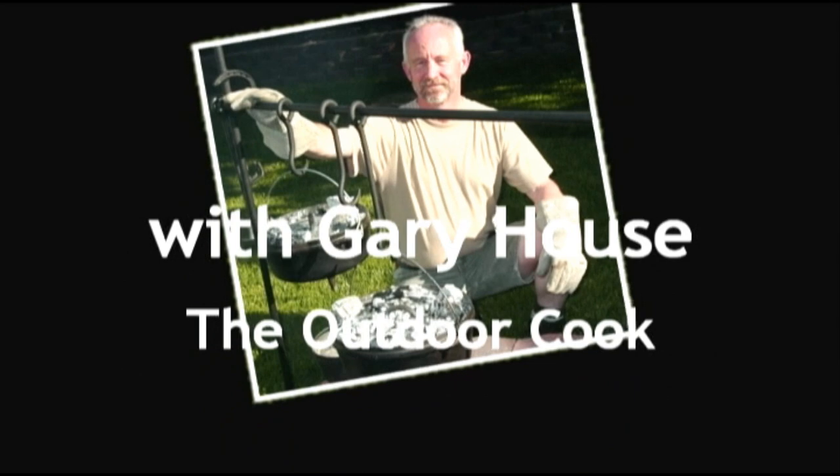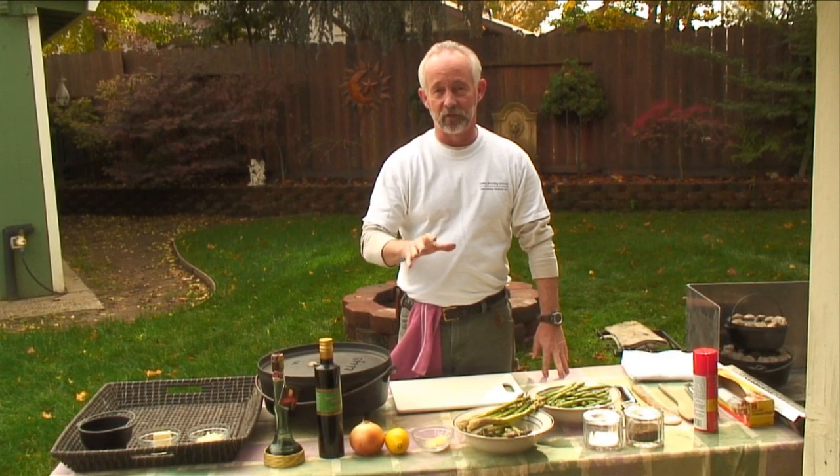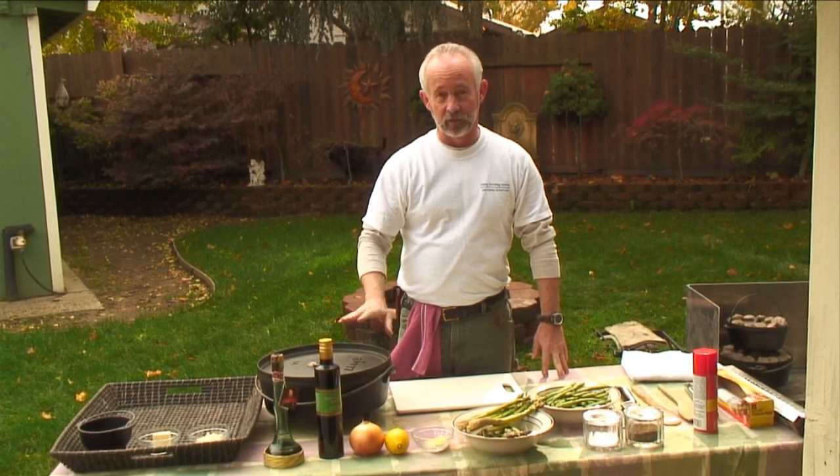This is Gary House, The Outdoor Cook, the Cooking Everything Outdoors show. I hope you try this at home. Now it's time for our roasted green bean and asparagus dish that we're going to do in the Dutch oven.